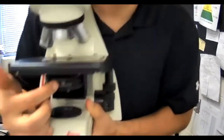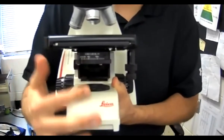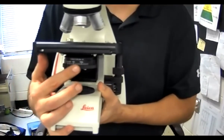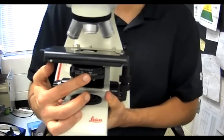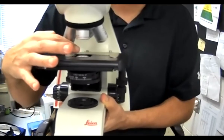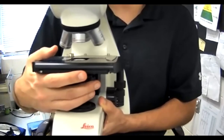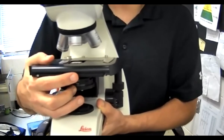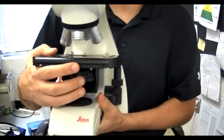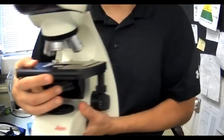This one right here is the diaphragm. It's called the aperture diaphragm ring. Aperture means hole — it controls the hole that's up in here that lets the light through. You can shut the hole or open the hole to control how much light comes in. It's called the aperture diaphragm ring.